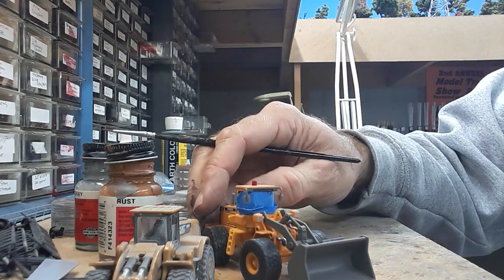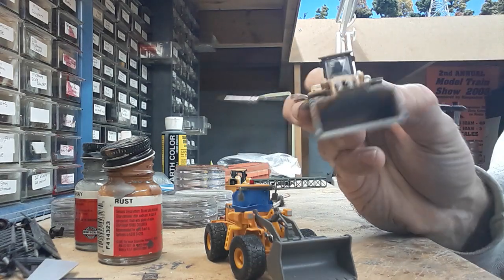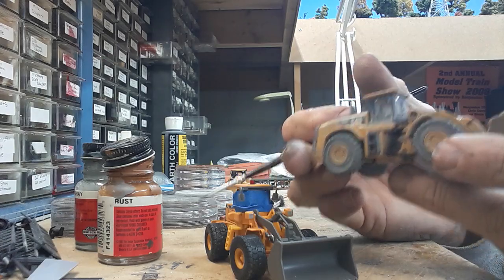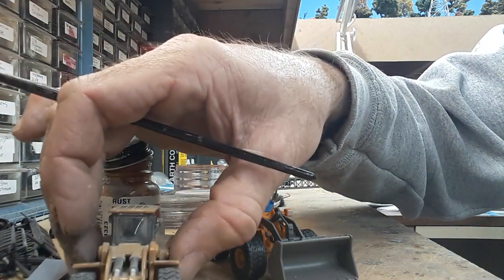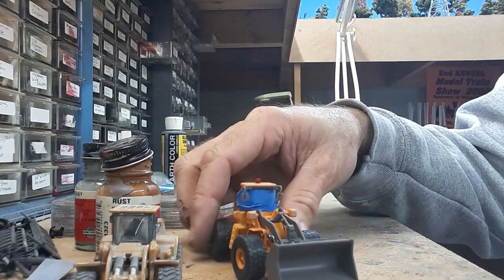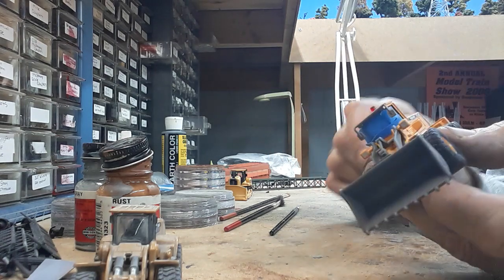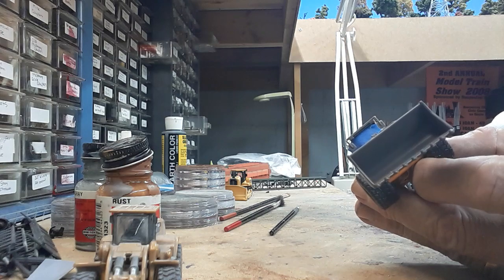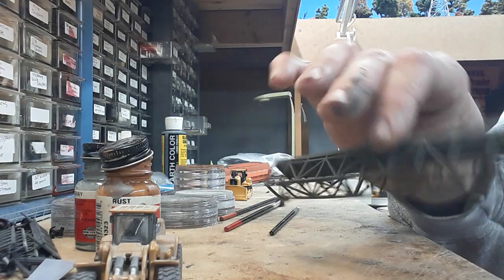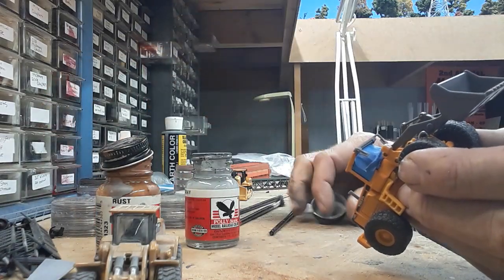I really don't seal this model once I'm done, because if you spray it everything lightens up, and then you have to do it again and it lightens back up again. So if you're not going to handle this model much, I just wouldn't worry about sealing it. If it's a freight car you're going to handle a lot, maybe you should. I masked off my windshields with blue painter's tape — doesn't have to be exactly perfect — otherwise the windshield becomes a complete cloud and you can't really clean it.